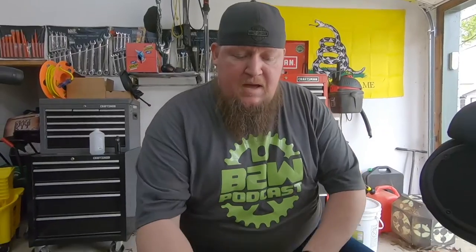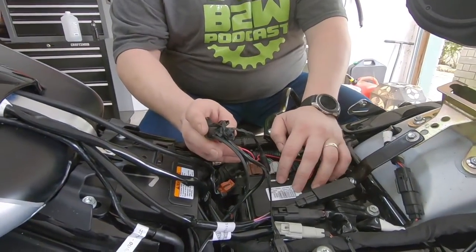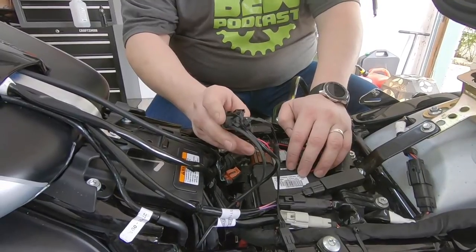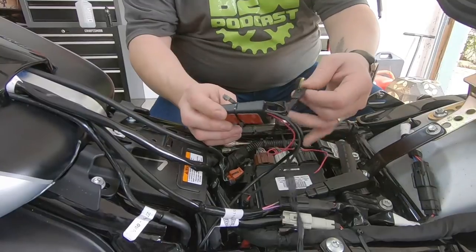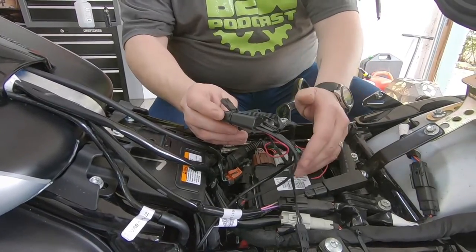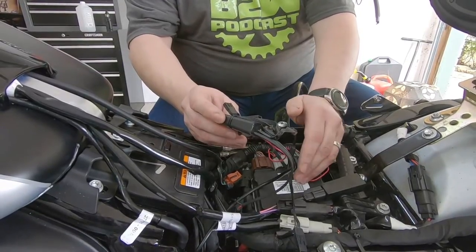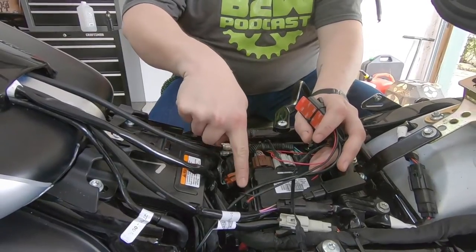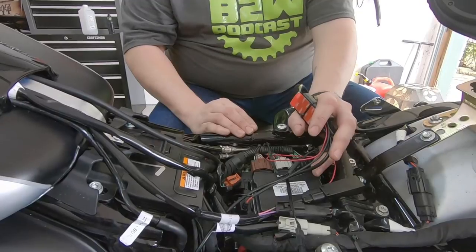Once you have everything put back together, before you button everything up, test everything. Run all your wires together — you can just daisy chain them one right after the next and connect it to your battery and test it. We did that before, so we know everything works. Also, don't forget to install your fuse back in line, otherwise none of this will work.